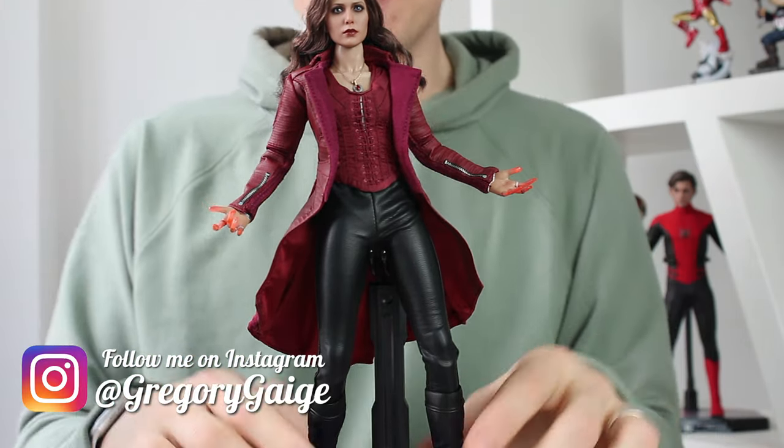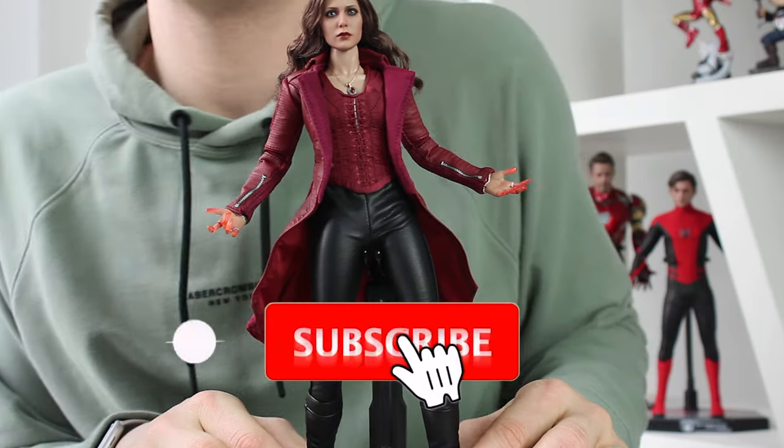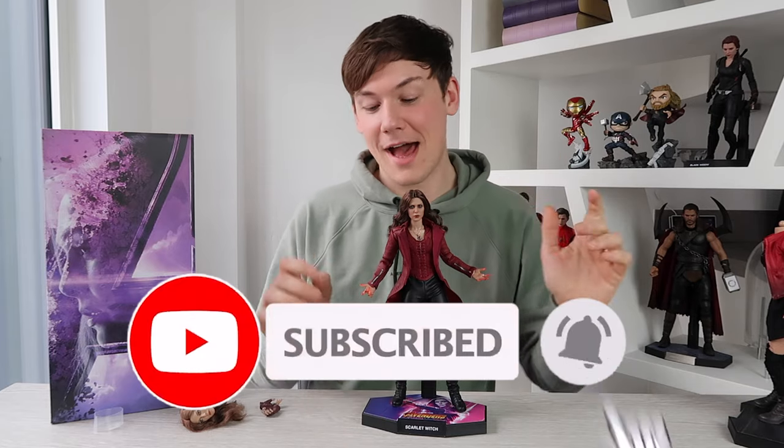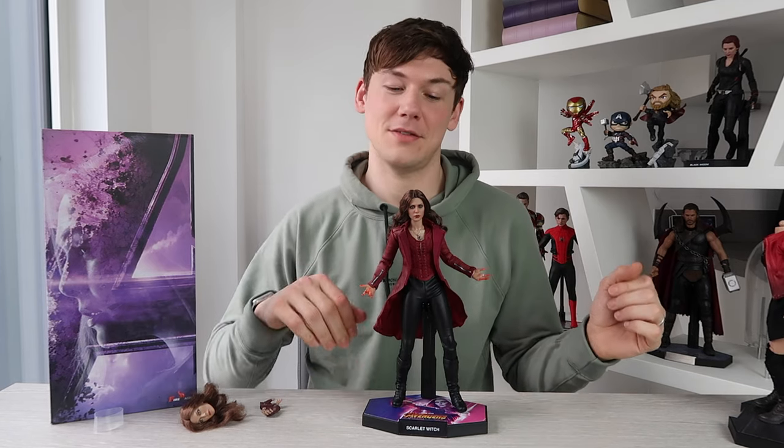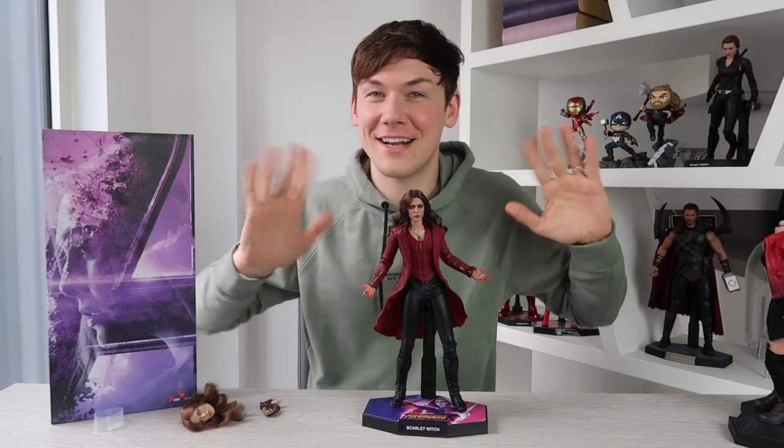That's pretty much it for this video, guys. I hope you enjoyed it — please give it a big thumbs up if you did and don't forget to check out my other Hot Toys unboxings as well. Thanks for watching, see you next time. Bye!